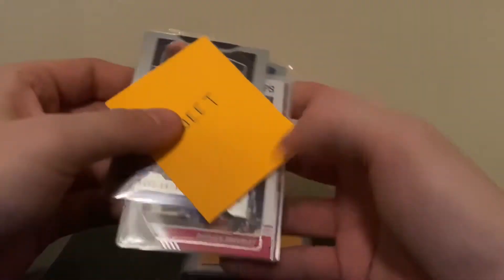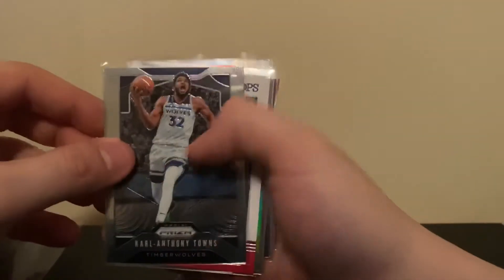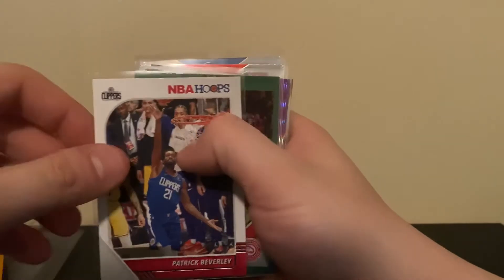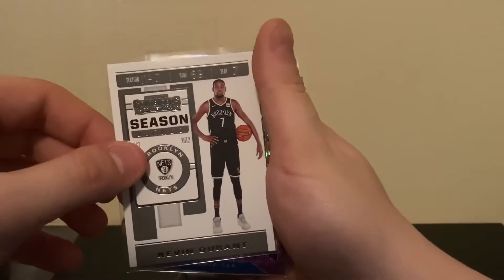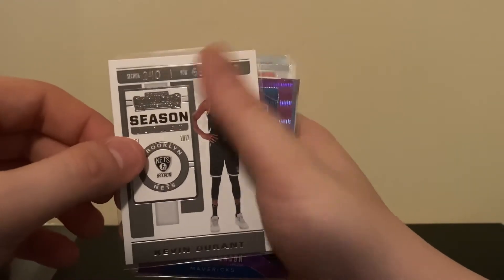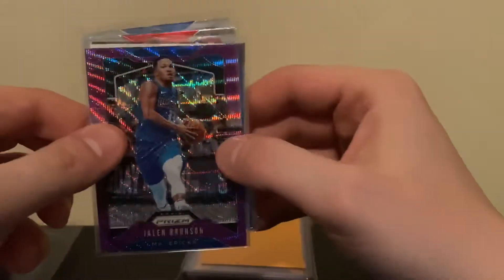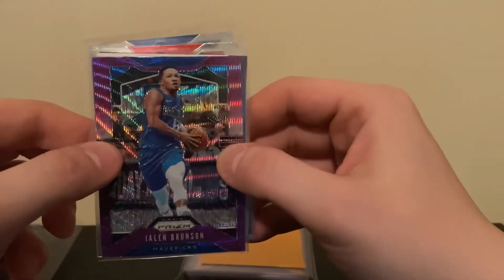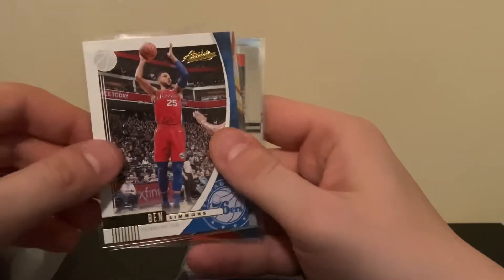Everything is in sleeves — that's definitely awesome. Starting with the sweet pack: got a Patrick Beverly with a green, a hollow Vince Carter — his last year in the league — and a KD. You can see there's all kinds of different series in here. Got one of the purple waves — Jalen Brunson — so that's a pretty nice hit. Also got Ben Simmons, with some pretty cool base cards.